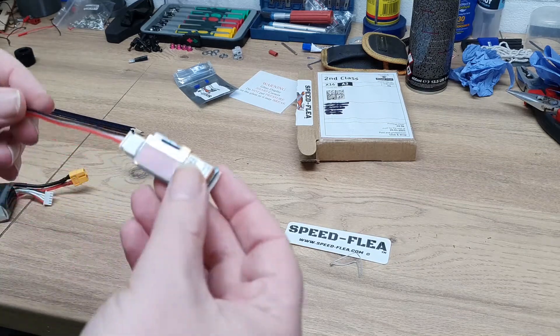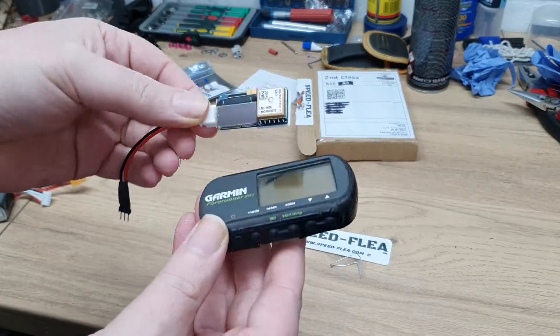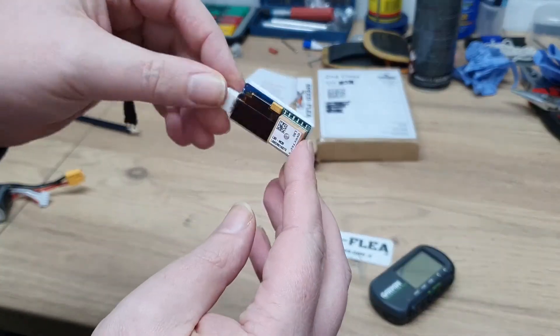It's tiny, so small and light. Look at the size difference compared to my Garmin — and I actually paid more for that second hand than this costs new. It's so cheap you may as well have a couple in your toolbox.